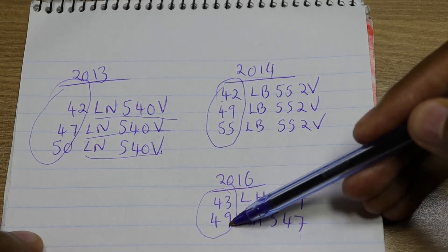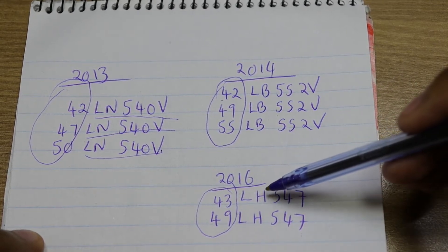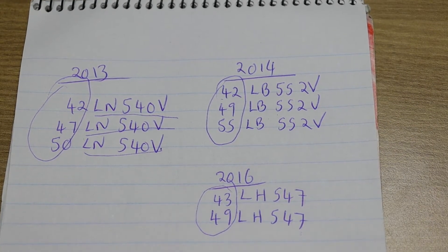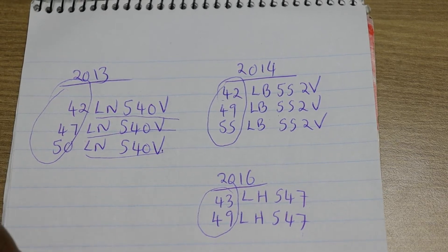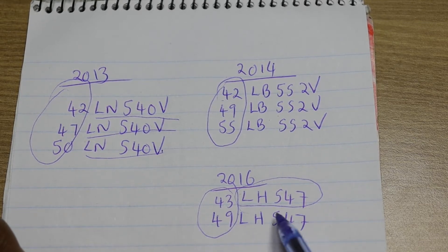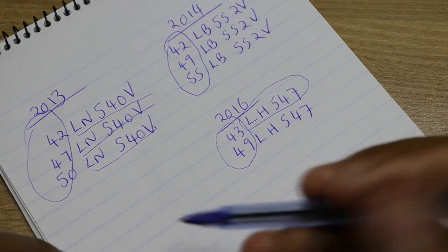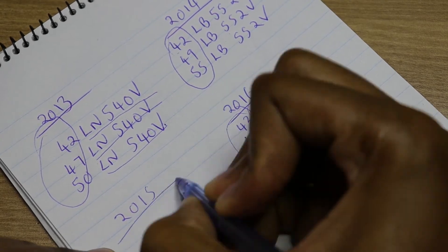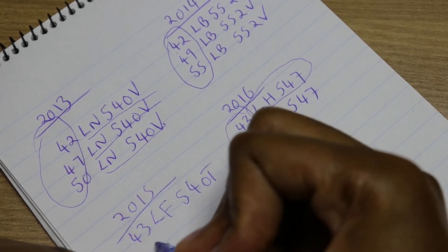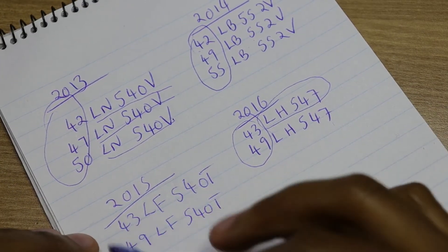So if you are using a 49 inch motherboard to fix a 43 inch TV, you need to change the screen size from 49 inch to 43 inch. The same applies to 2015 models — the 43LF540T and the 49LF540T. These two motherboards are interchangeable.